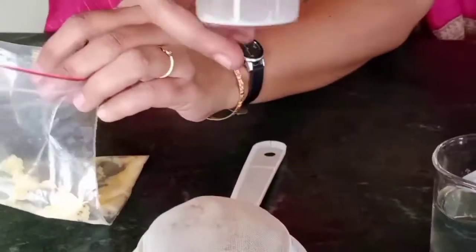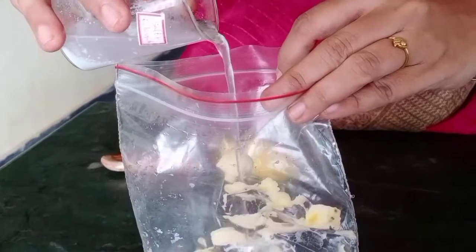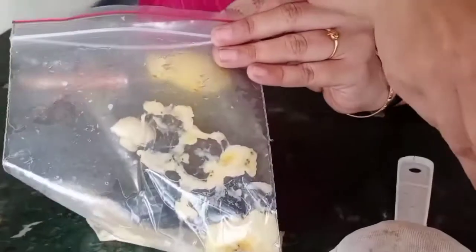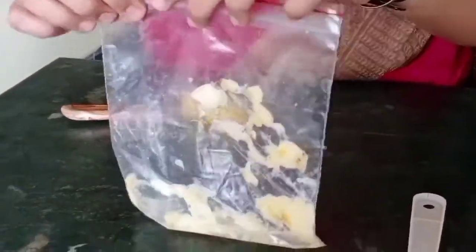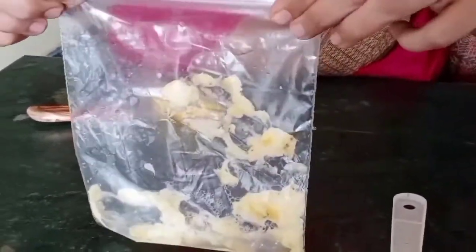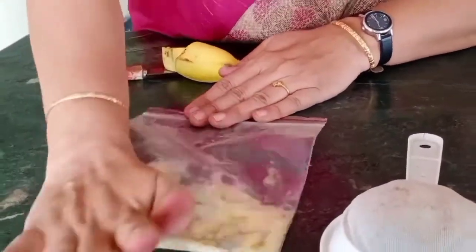Let's add shampoo and salt solution. Close the cover and again mash it to a soft paste.